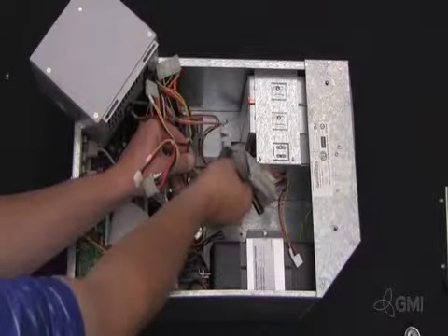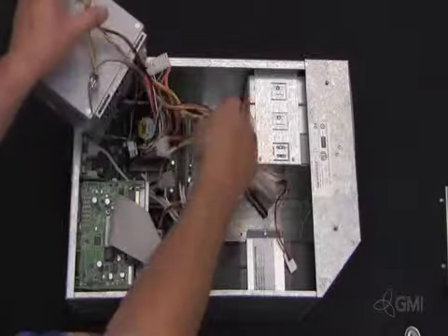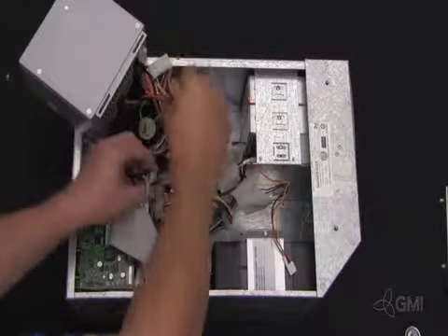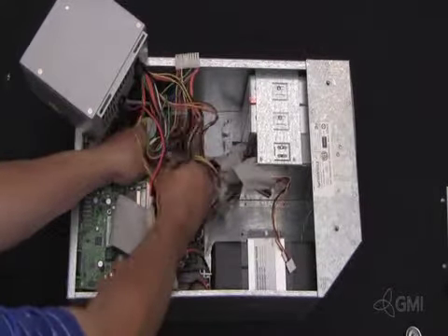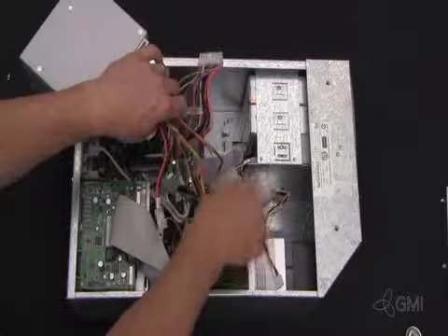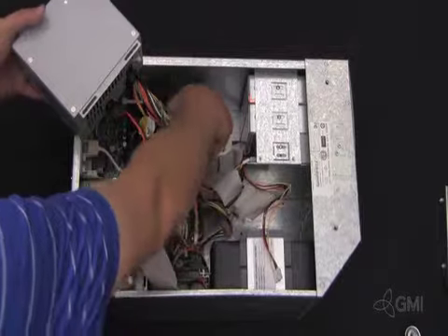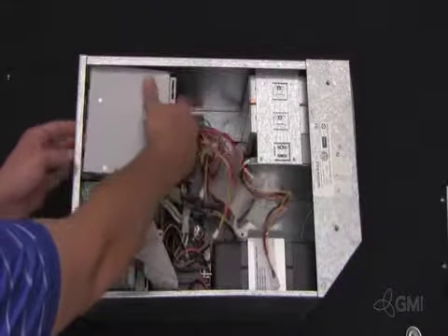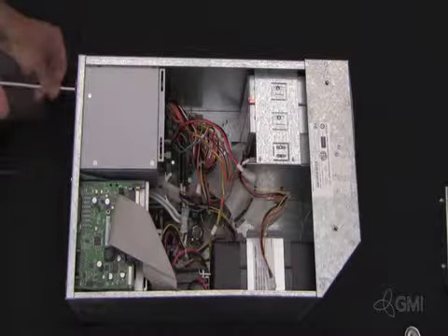Install the new BEP power supply by connecting all the appropriate power connections to the motherboard and internal devices. Hold the BEP power supply while securing the four screws to the back of the BEP chassis.